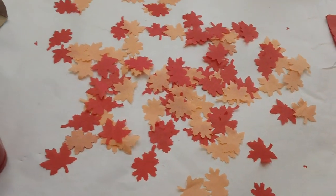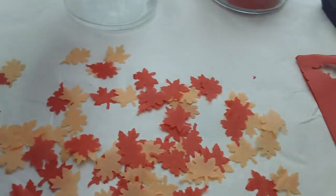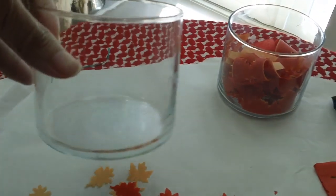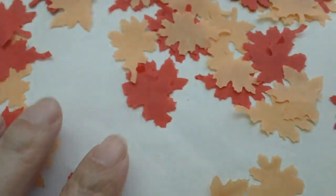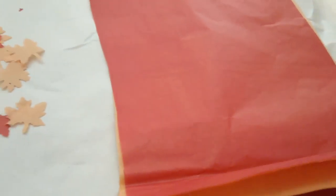I'm in my kitchen right now on this small table. I was thinking about decoupaging this empty glass jar from Bath & Body Works. And I'm just cutting out using this Creative Memories Fall Leaves Punch, punching out four layers of tissue paper which is like orange, light orange and red.